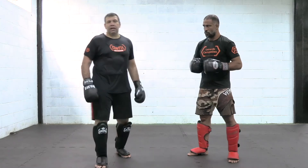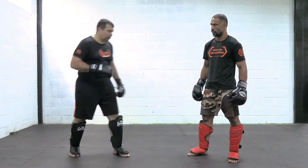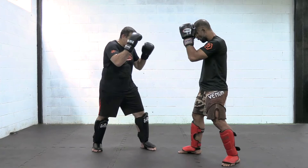Alright guys, now we're going to work a calf kick as in southpaw time. So I'm here — when I get a jab, I make a step. BOOM! I make a step, I touch, you do the calf kick.